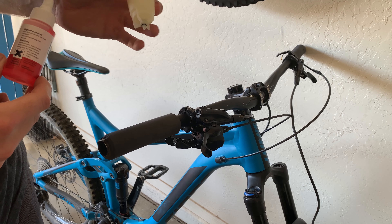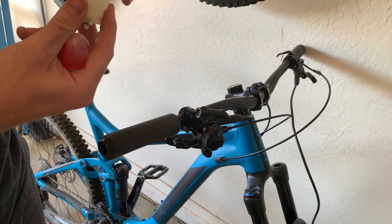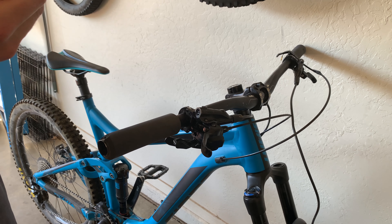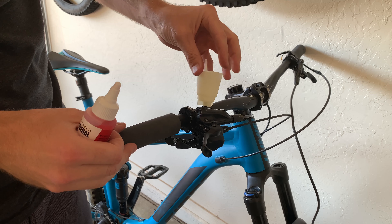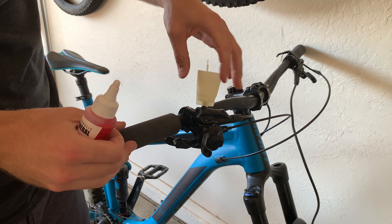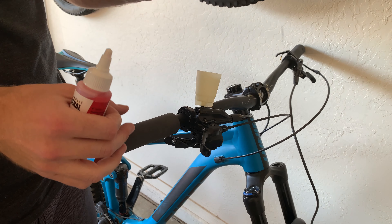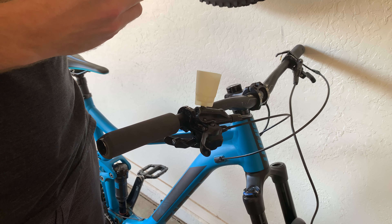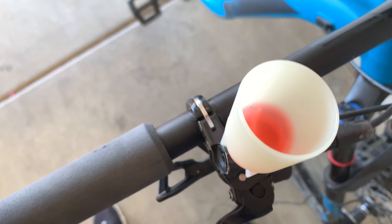Now pull out the two most important things from your kit: the oil funnel — with the oil stopper in it, which I'll show you in a second — and the mineral oil. Screw the funnel right into the reservoir, nice and snug. Take the stopper out, get your mineral oil, and squeeze it in. You don't need a ton at first — it's going to go down.